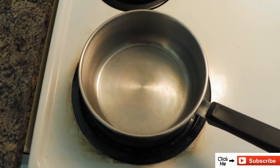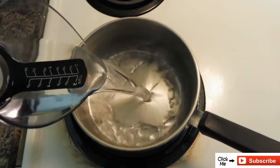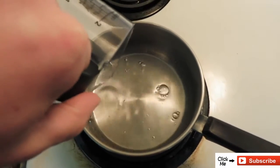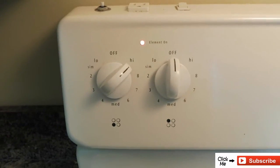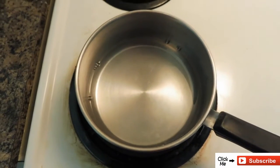My pack calls for a cup of water, so I'm going to put a cup of water in there and then I'm going to put the temperature on high. Now I'm just going to have to wait for it to boil.